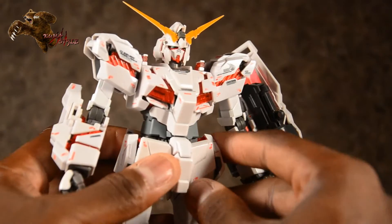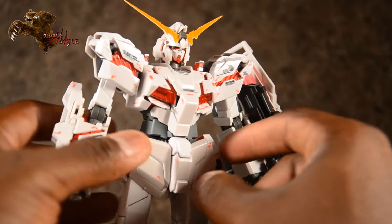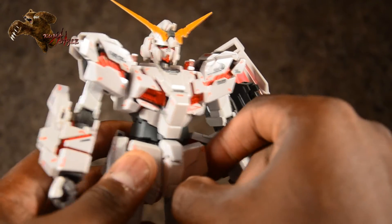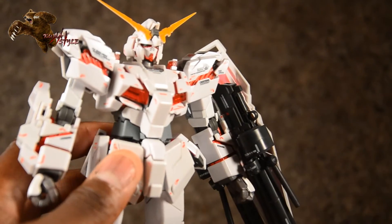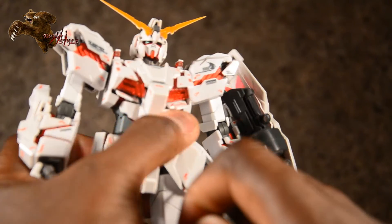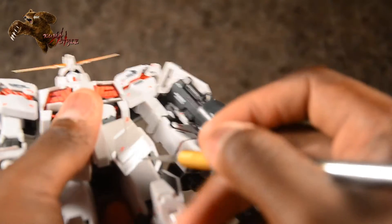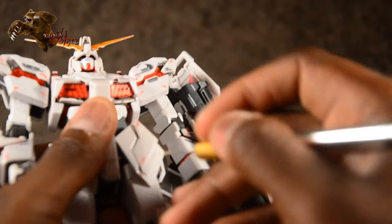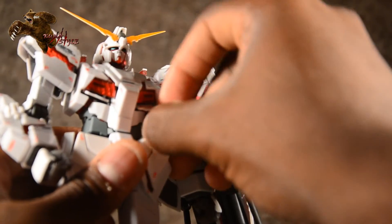These two panels right here on his front skirt go out. I'm using my exacto knife to get these started. There we go — these slide outwards like so, and I'll get the other side too.